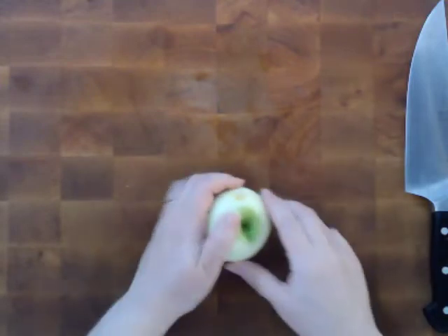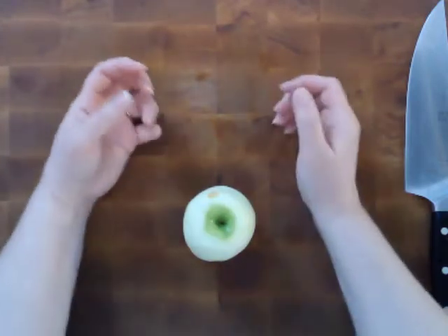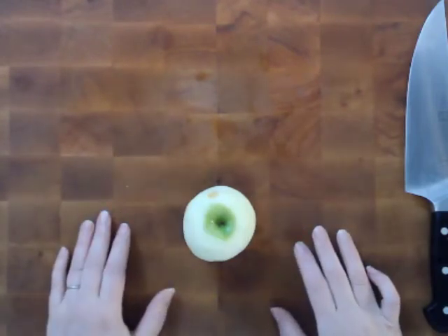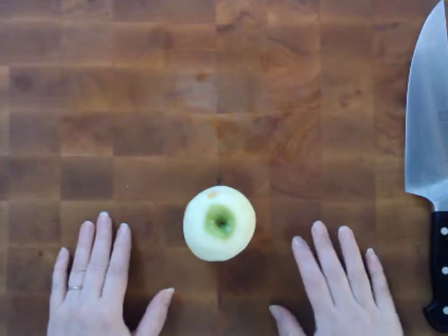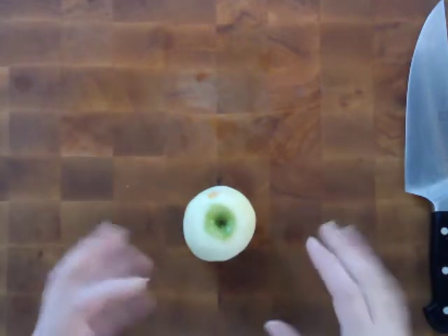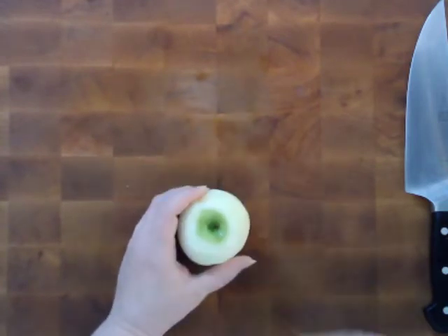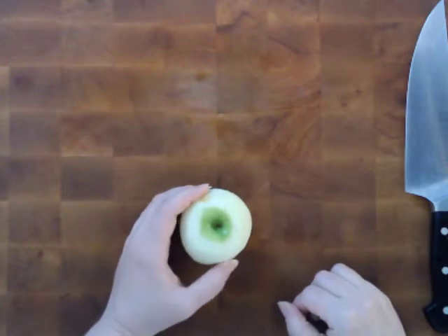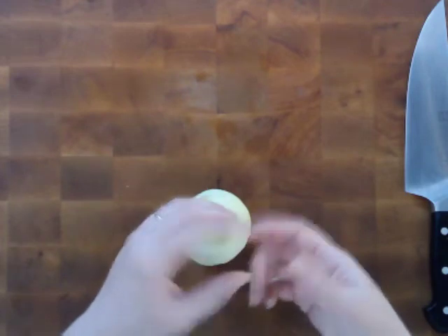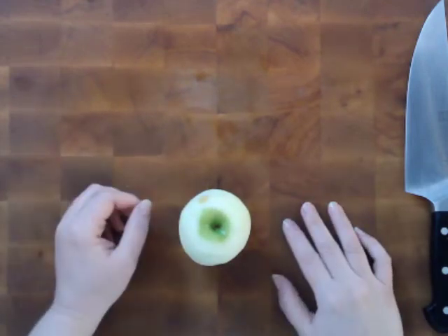Now a lot of people have those apple wedgers, and that's perfectly fine if that is the final size you're looking for. But if you're going to try and slice it, using those apple wedgers actually makes it harder because now you have to slice eight things instead of four. Some people use the apple corer that pops straight down in the center — that's also fine, but some people struggle with those. They've made some that are spring-loaded so the core comes back out easier, but it's still kind of a struggle for some people.